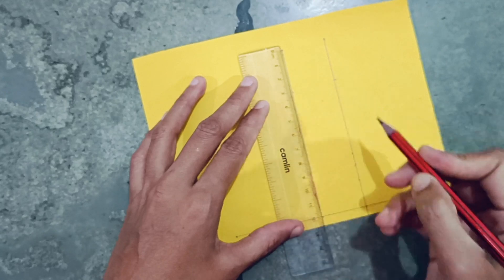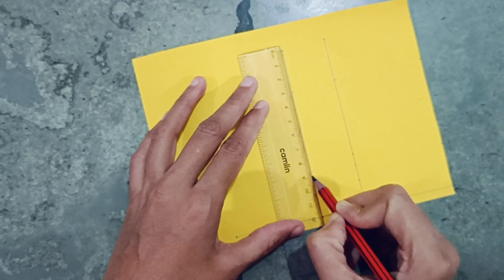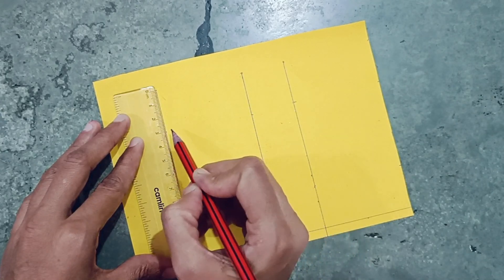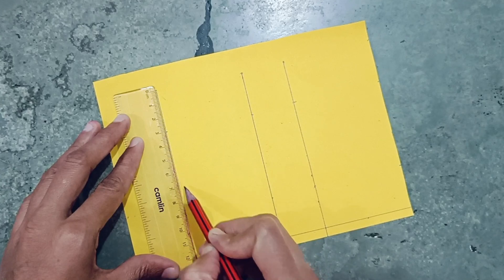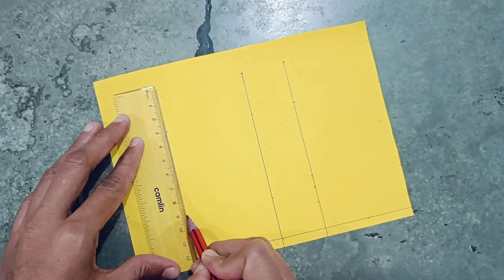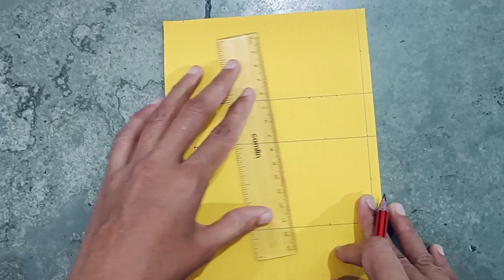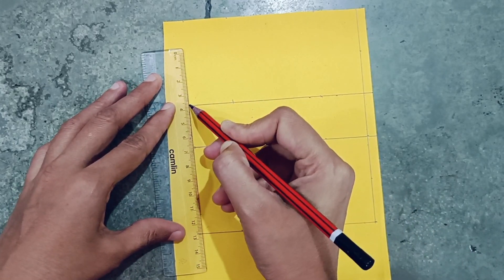3 centimeter and from here also 3 centimeters. Make one line here at 3 centimeter, and from here also 3 centimeter. Now join these two points.